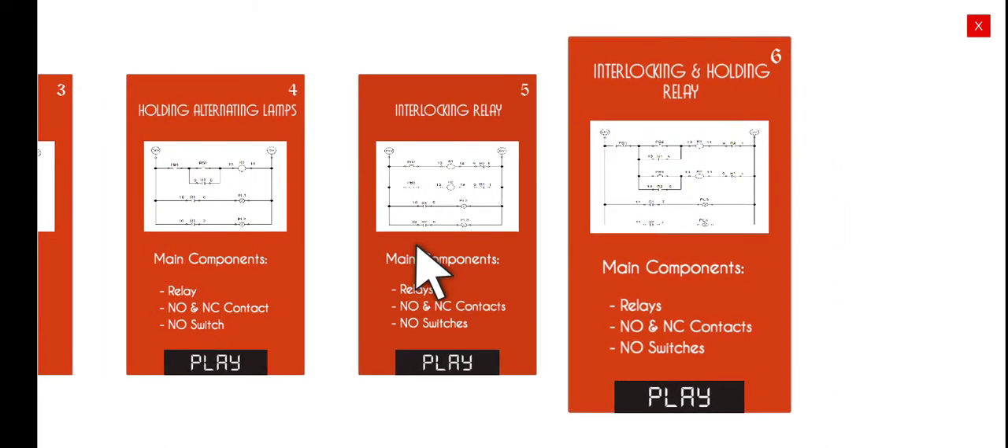In this particular activity, we will combine the two previous activities — holding and interlocking — by combining interlocking and holding contacts in this particular diagram.